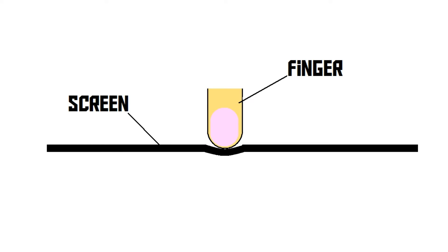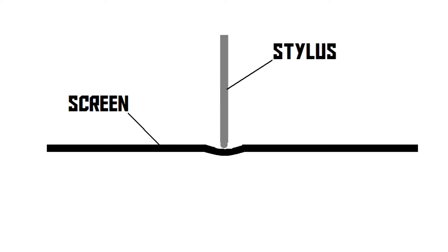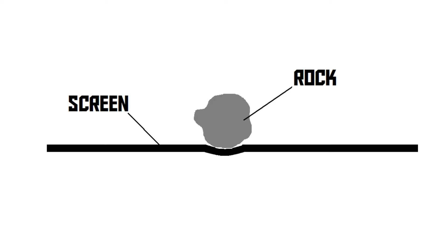Let's take a look at the resistive touch screen first. A resistive touch screen works by detecting mechanical pressure of an object pressing down on the screen. This object can be anything — it can be your finger, it can be a little pen that is included with the device, or something else. This also means that you can use the screen even if you're wearing gloves,